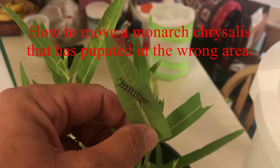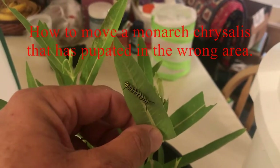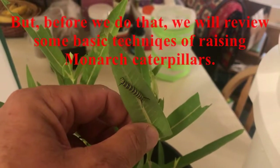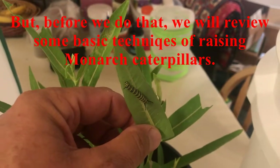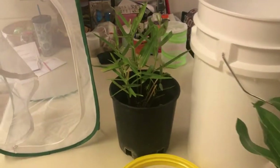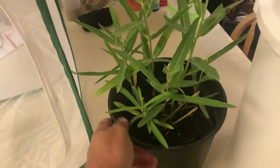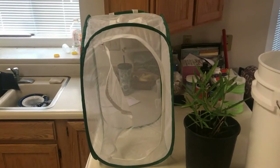Hi, this is Todd and today is Saturday July 28th, 2018. Today we're going to review some methodologies of how to raise monarch caterpillars. Basically they can be raised on potted plants — as you see here, this is potted showy milkweed, Asclepias speciosa. When I use the potted plant method I generally put them in a pop-up cage.